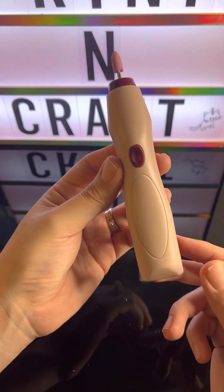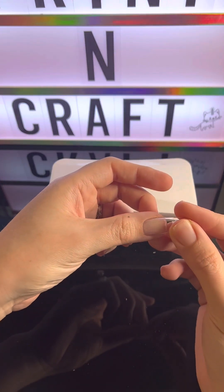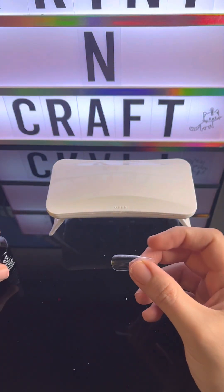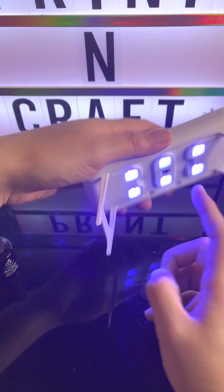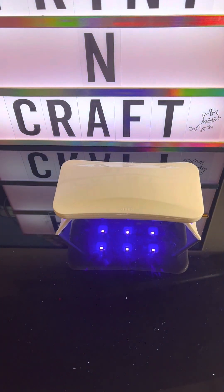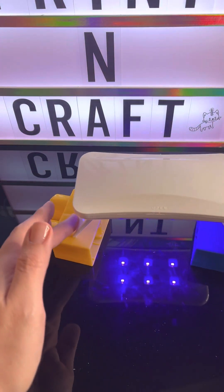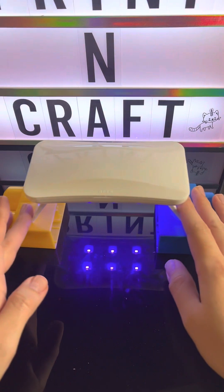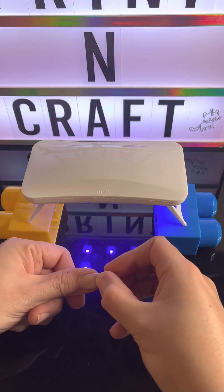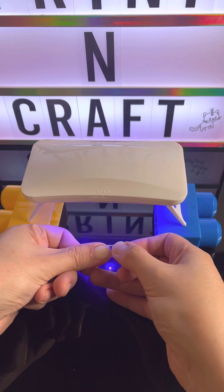Now let's see how well this UV lamp does. I'm going to put the nail glue on — I'm using Beetles nail glue. I'm going to put the glue on the nail because if I do it on the tip it's going to dry up. I'm going to put this on top of two blocks to see if it's more helpful. It doesn't matter if there's a bubble because we're just testing it out and I'm going to take this off anyway.